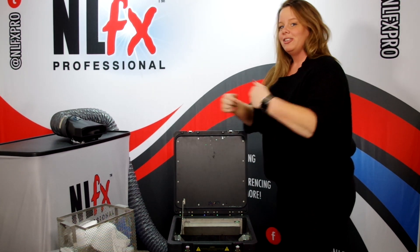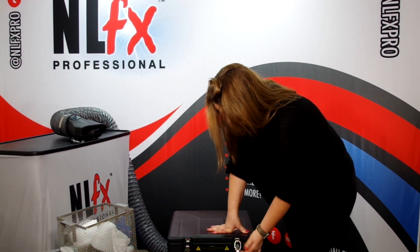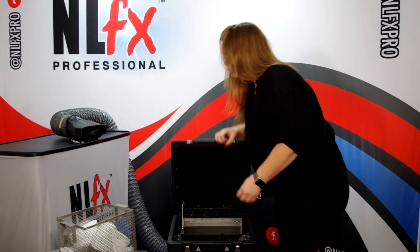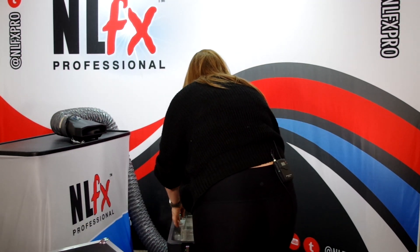So we are going to actually put the dry ice in and lock it all up, because there are these little locking mechanisms on here, which is really cool as well. We are going to put this in and show you how it works.